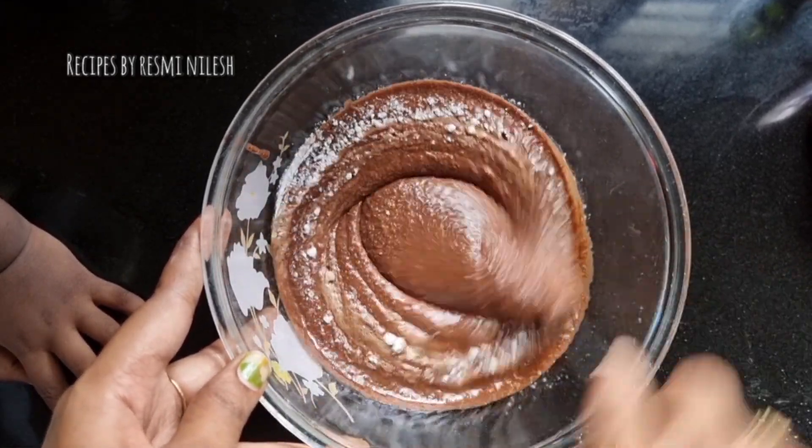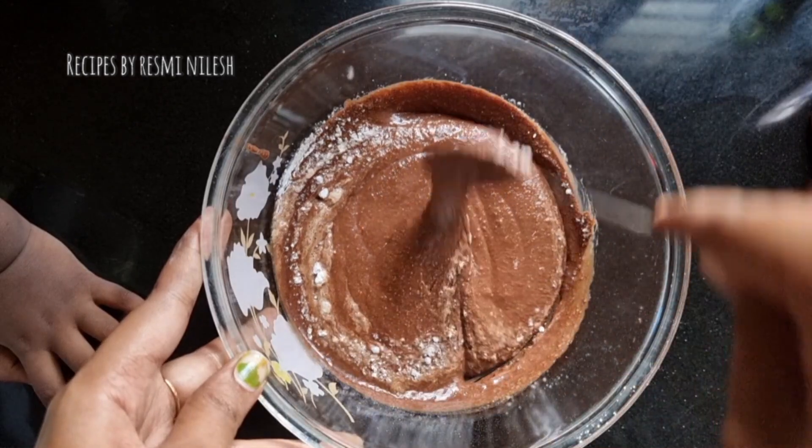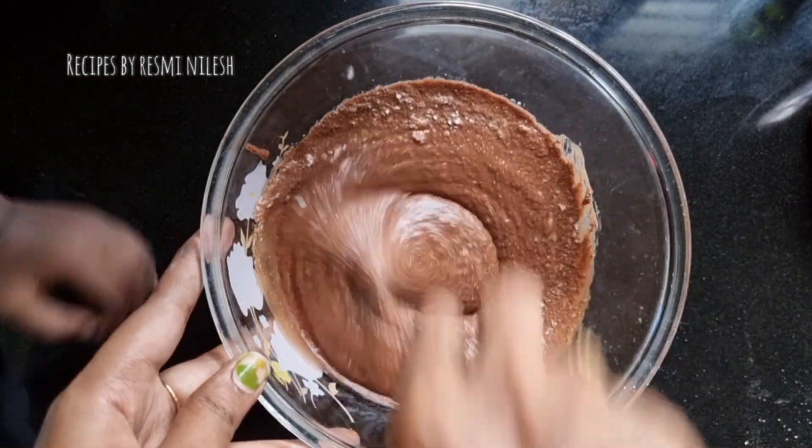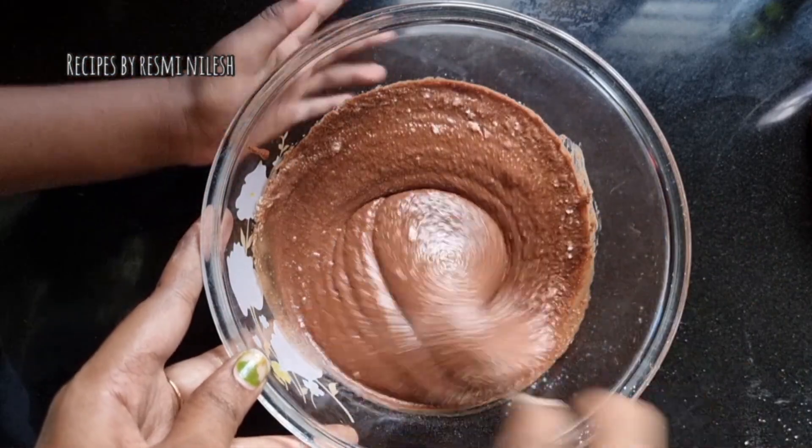I am going to mix it in with a spoon. I will make the batter soft.